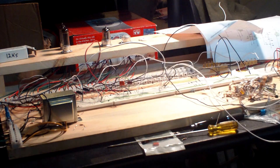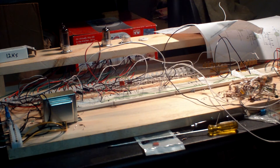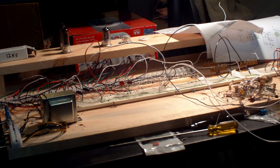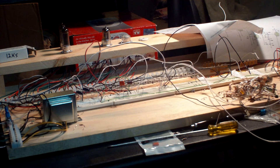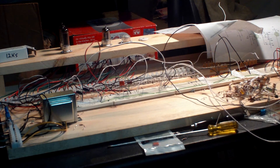My latest version of my amp, now running two power tubes in parallel with some adjustments. Quick video for some sound test review.